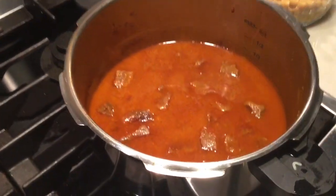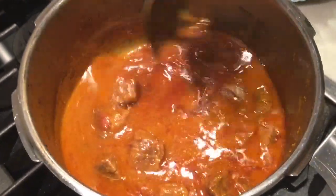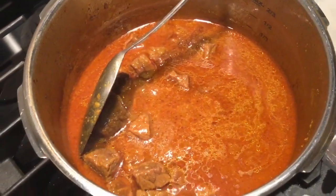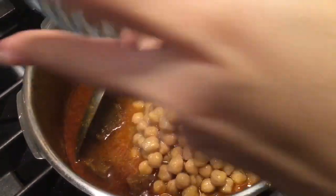After two whistles, my beef korma is ready — the beef is nicely tender. Now I'm adding three cups of pre-boiled frozen chana.